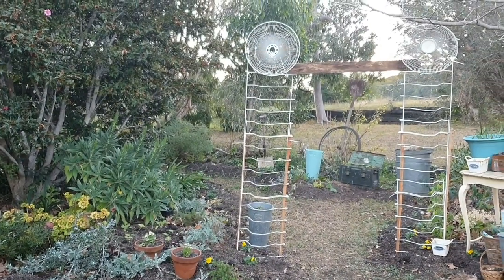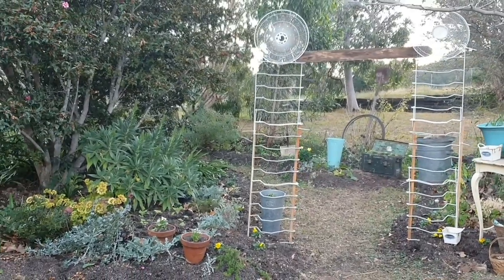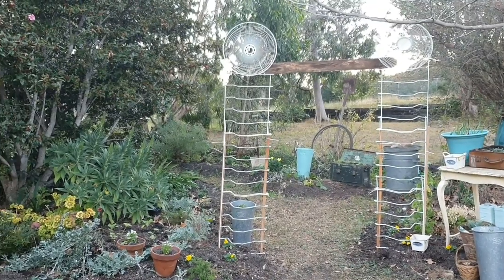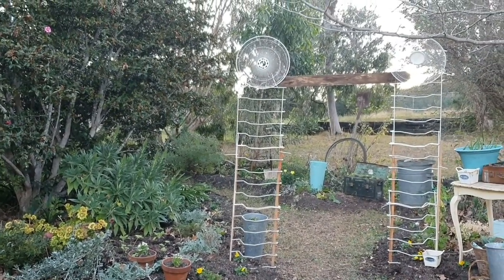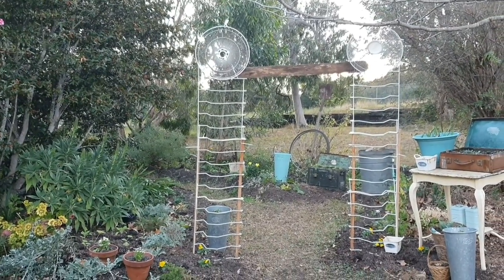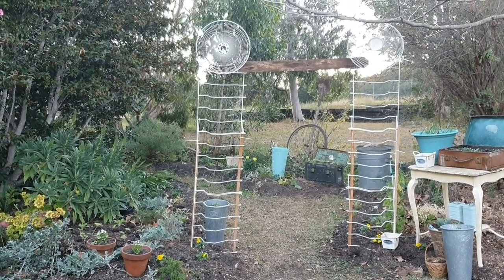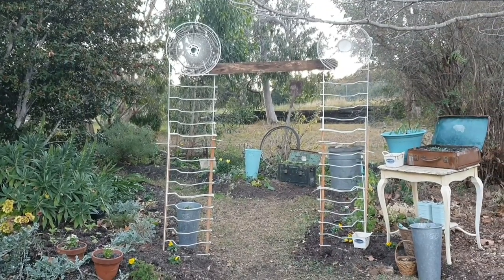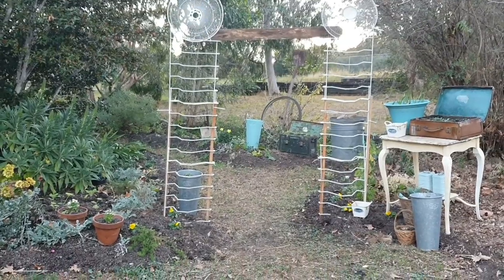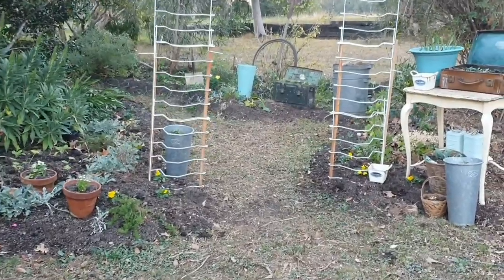I've been really looking forward to showing you this — out the front — and it looks very different now. I'm still playing around with it a bit, but you can see I put in a new archway with a similar style to the one in the back garden, except I put an old piece of wood across the top where I might actually write something on it, or even give my garden a name.